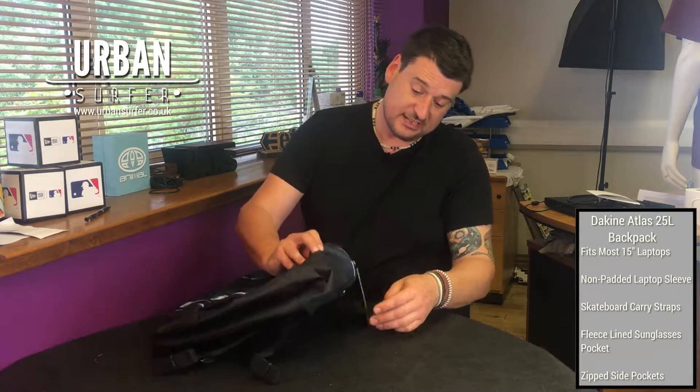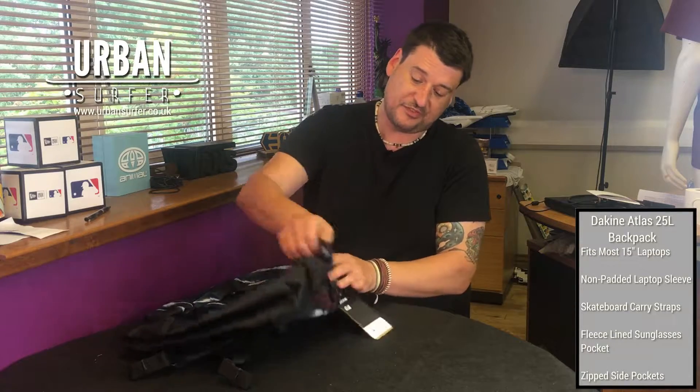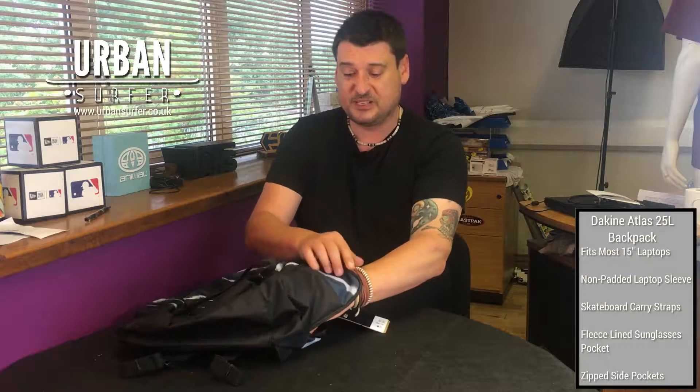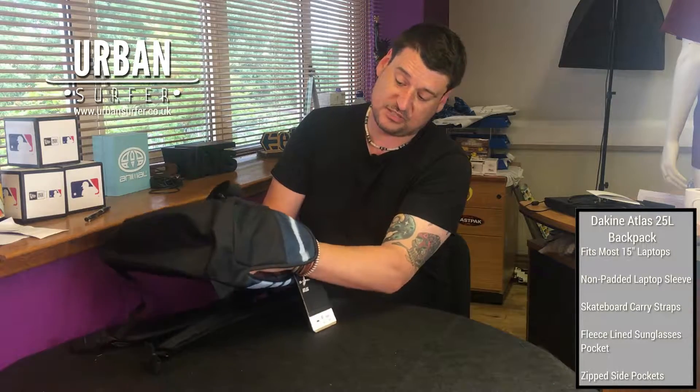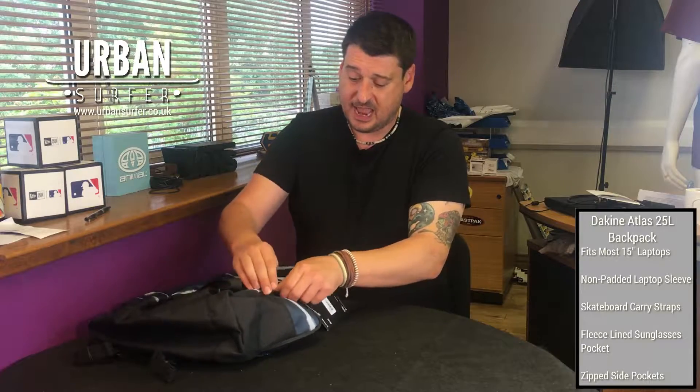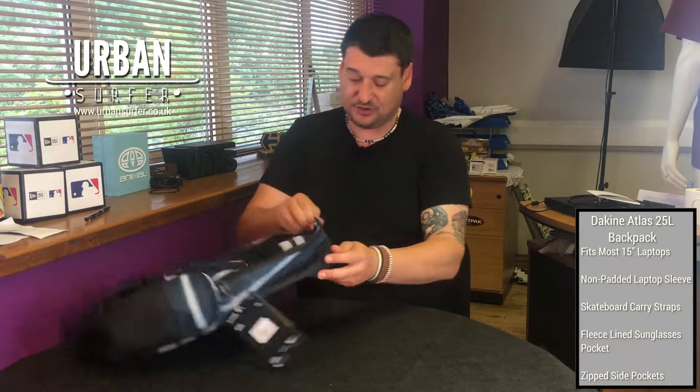It's got two nice little neat side pouches for fitting anything you want to get your hands on quick, or if you want to put bottles in there. They're really good-sized pouches so you can fit quite a lot in them.